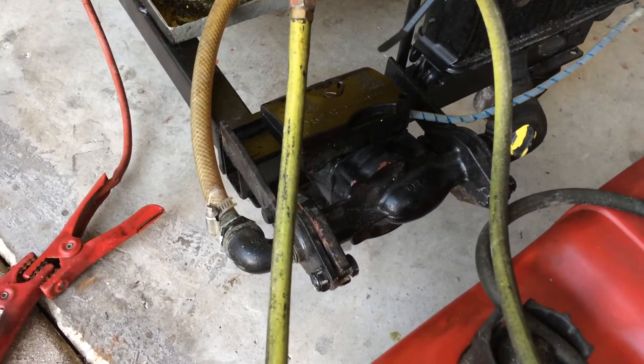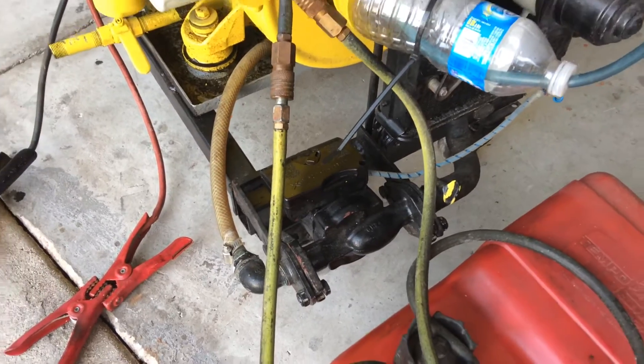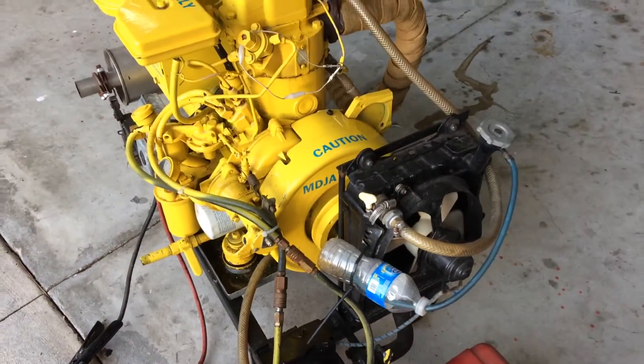This AC hot water circulating pump made by Grundfos is actually intended for home use, but it works great with glycol in generators. I've built several of them and never had one fail.